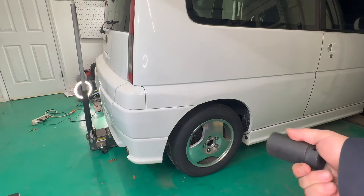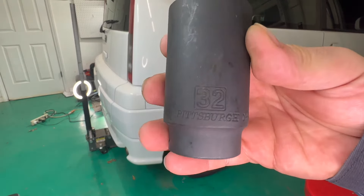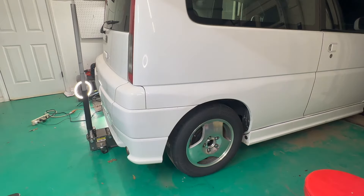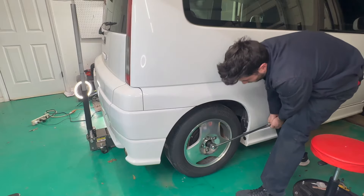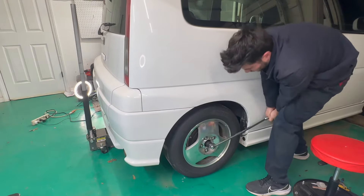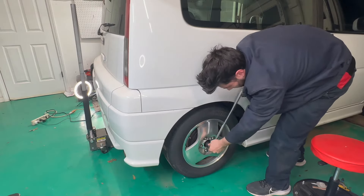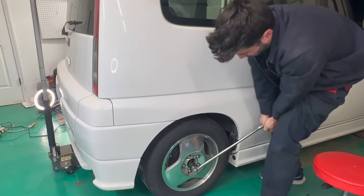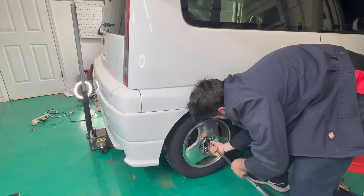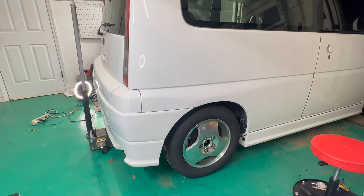I have an attempt to remove this axle nut with a 32mm socket, and I don't think it's going to be fun — or I might get lucky. It went! Oh my goodness, that went way easier than I thought.